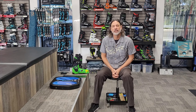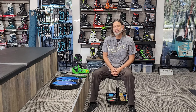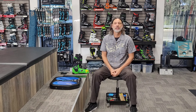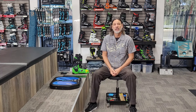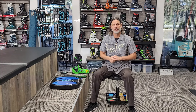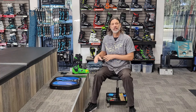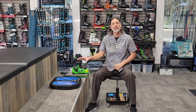Hey, how's it going guys? This is Elvis again from OC Snow Sports. In a previous video we did a little overview of some of the boot fitting that we do here and our philosophy on things. I mentioned custom footbeds and I'm sure there were a lot of questions about them, so I wanted to do a little overview of our process and the footbeds we use.